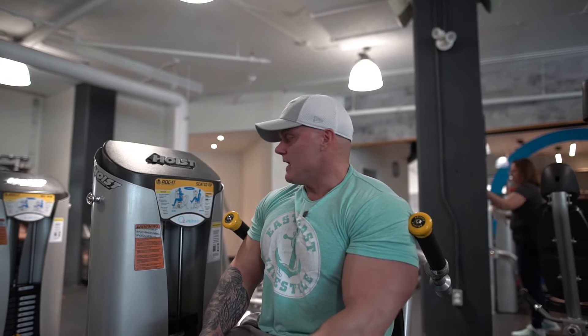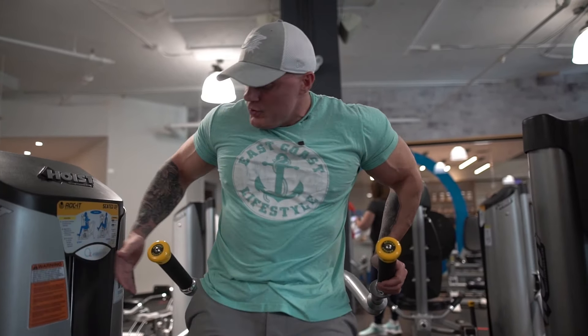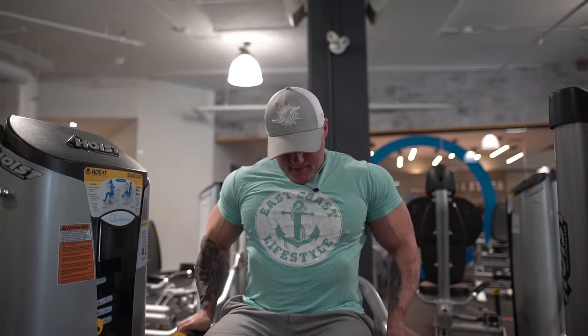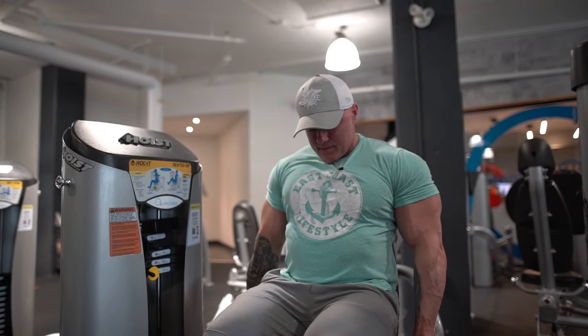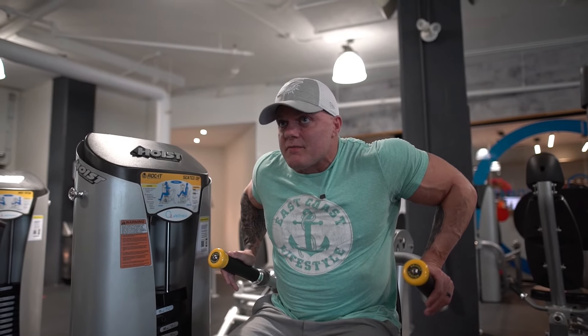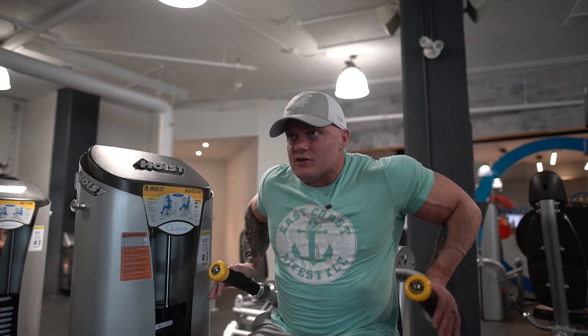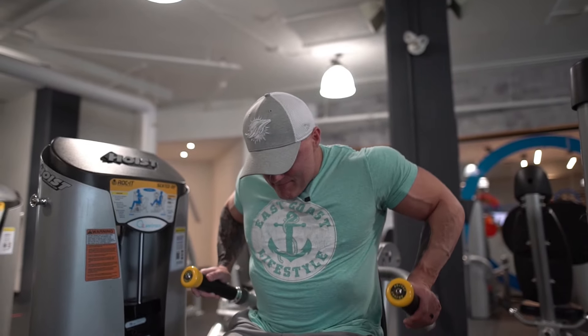For the tricep dip on this machine, it is a little off — you've got to almost maneuver your hands and lean yourself forward a bit. The other common mistake is that as soon as you get tired, people try to use their knees to bring themselves back up. But when you're in the machine like this, you can't because you're locked in, which is essentially good if you want to concentrate on those two particular body parts.